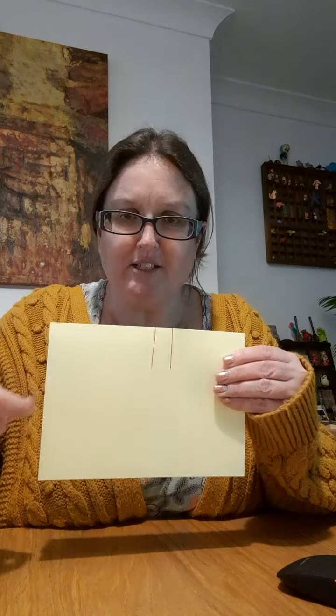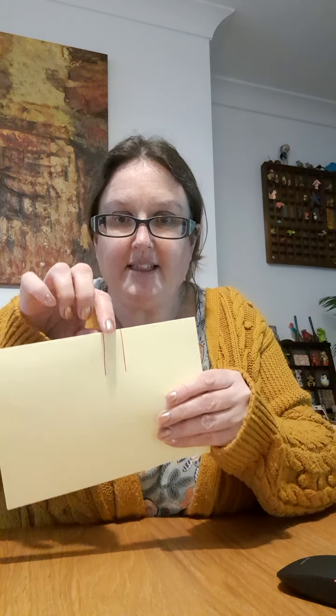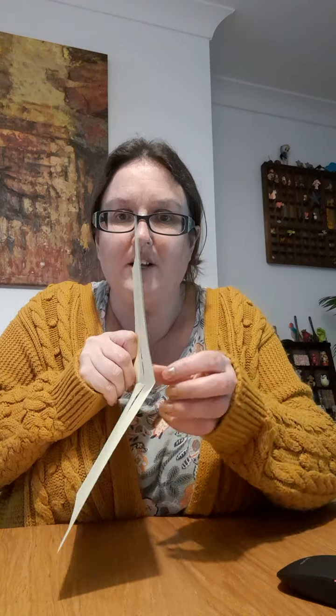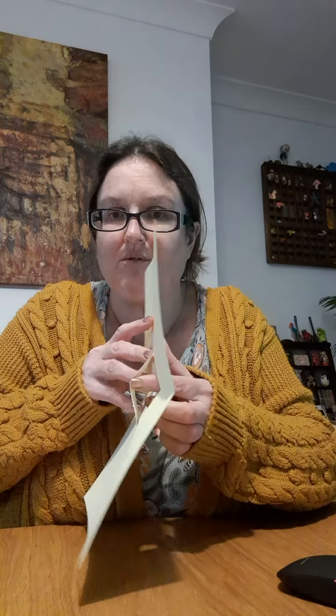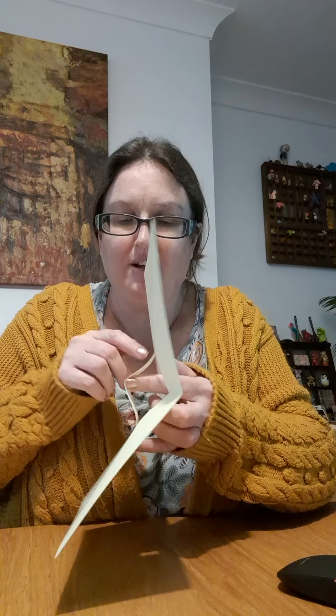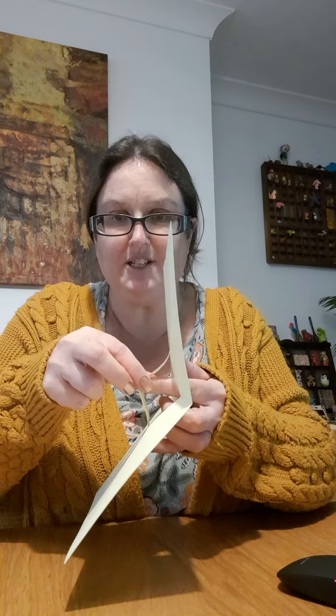Along the fold line you need to do two cuts downwards — one snip, two snip. It's this little piece of paper in here that creates the pop-up part of your card. Open out your card and then with your finger just push through those two snips that you did — push through and pull out the pop-up.